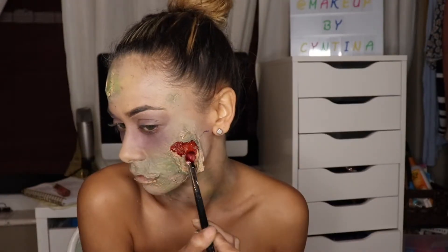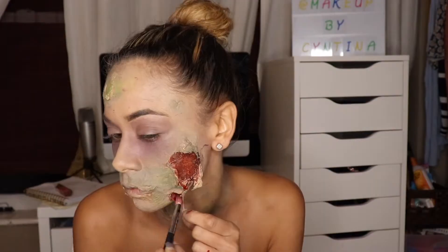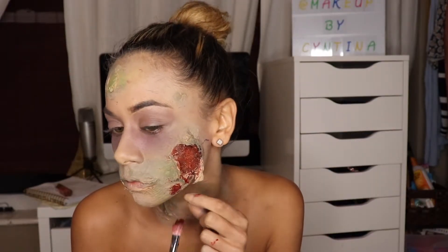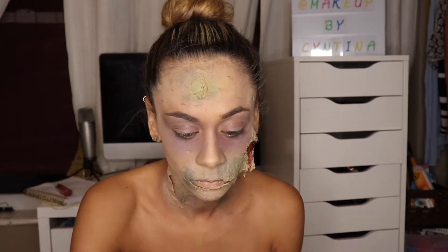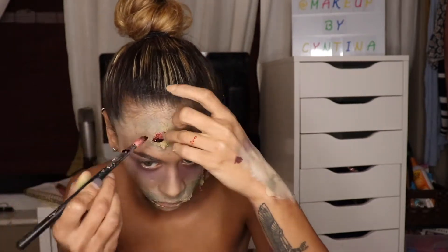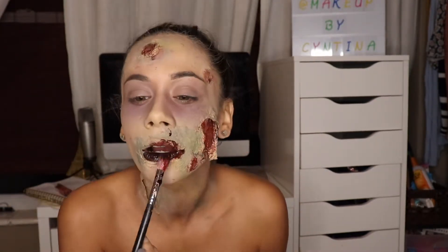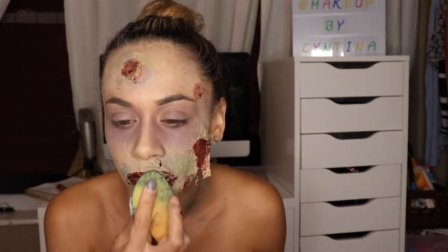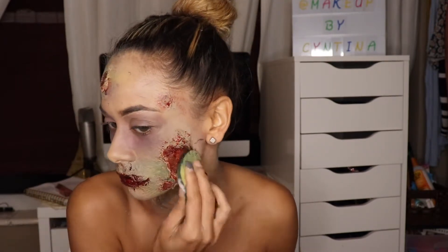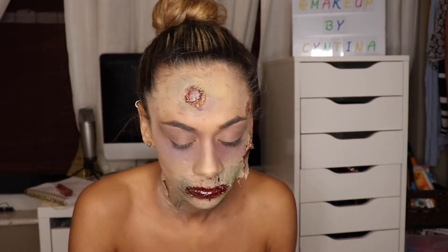I'm taking some stage blood and adding it into the wound. I wanted it darker, so I mixed it with some black Snazaroo face paint. I'm stippling this on my wounds — the one on my chin and the one on my forehead and mouth. I mixed stage blood with the Snazaroo paint to make the inside as dark as possible, then used a sponge to blend out the edges of the blood so it looks all ripped up and gory.